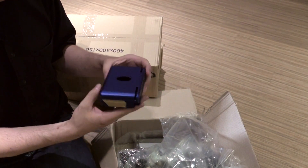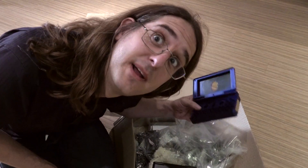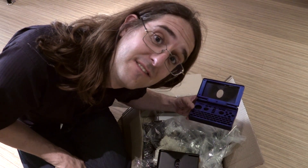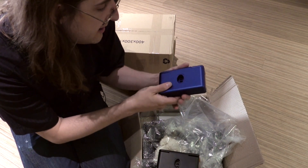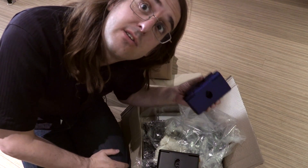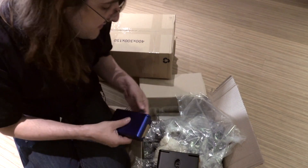Oh wow! Actually guys, the pictures you saw really are very different from what this really is. This is the blue one, and boy the blue one actually looks really, really nice. I will try to make some proper pictures for you.